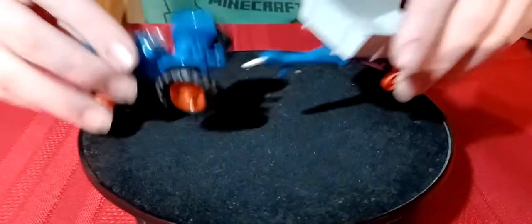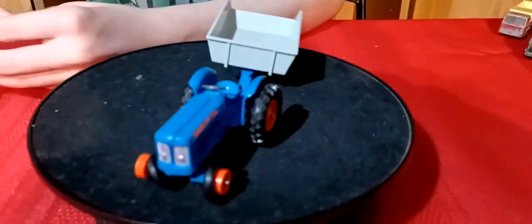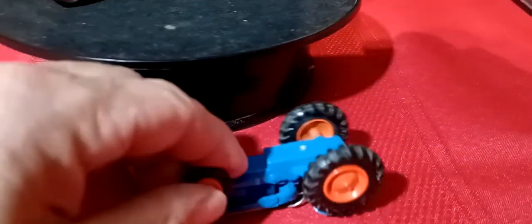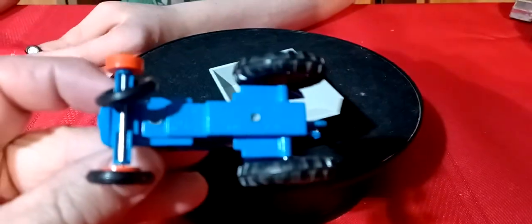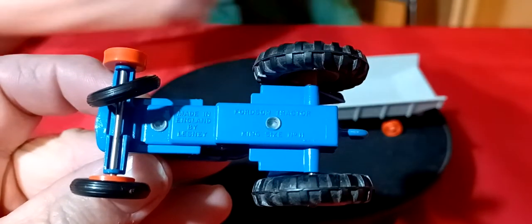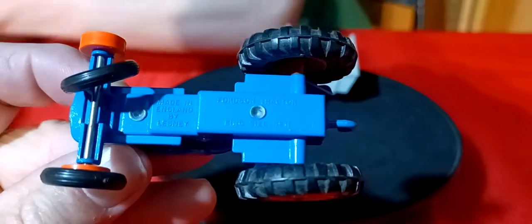Then we got this set up - a tractor with the trailer. This is an old Matchbox. These tires kind of want to fall off of it, but it's in really nice shape for an old Matchbox - a Lesney Fordson tractor. King size.